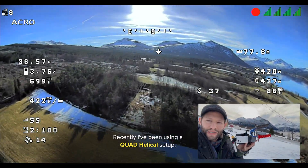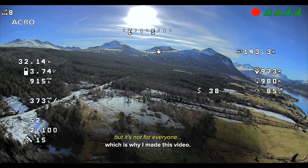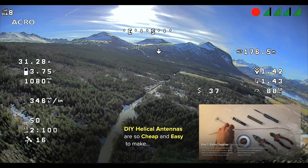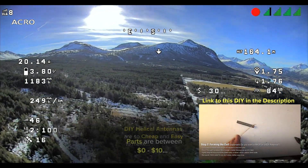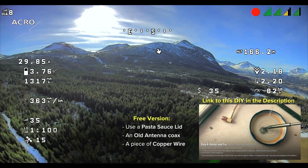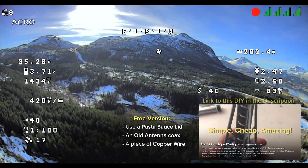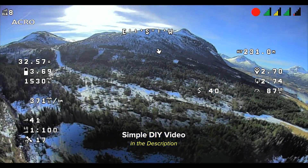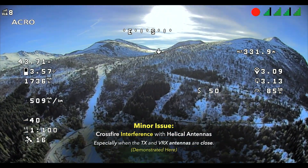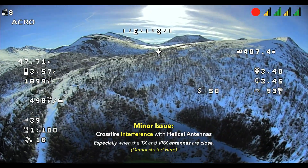This setup is a little ridiculous — you probably look insane wearing this. Right now I have the crossfire link and I've been getting a lot of interference with my helical antennas. I'm going to go ahead and put the antenna directly in front of my face now.